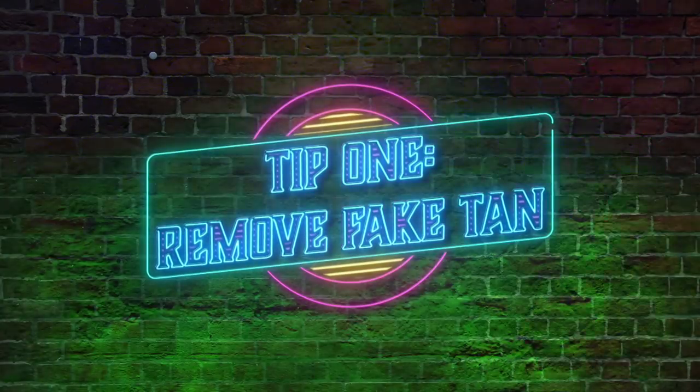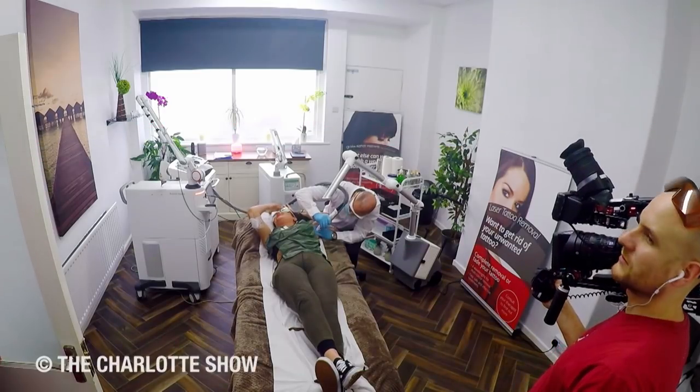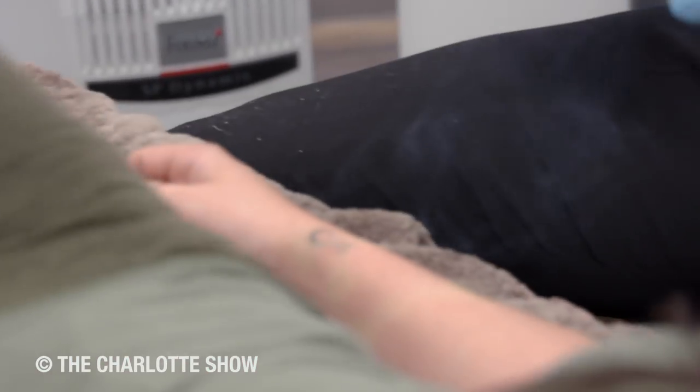If you do use false tan, you need to make sure you haven't got any tan at all on that area of skin that you are getting lasered. What can happen is whilst you're getting lasered, it can leave a dark stain around the lasered area and nobody wants that.